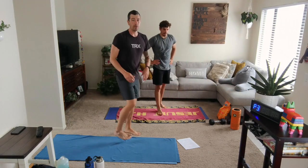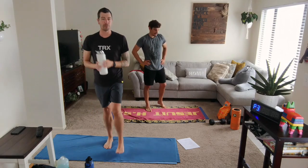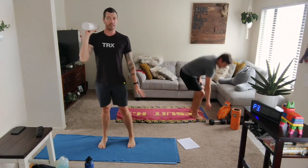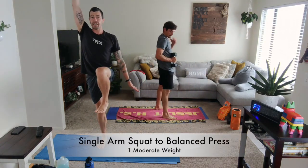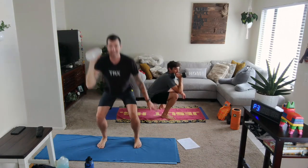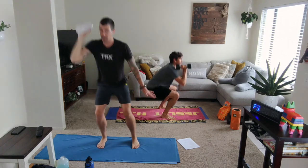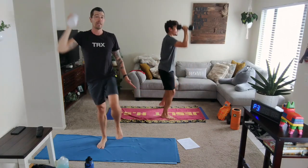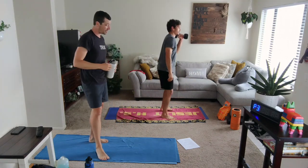First up, we're going to be working with a balanced squat hold using a single moderate weight in the right hand. Get into a good squat down, then your left knee lifts as your right arm presses. Bring it back down. You'll stay on that side for 30 seconds before we switch it over — opposite side, same movement with left arm up and right knee lifting.